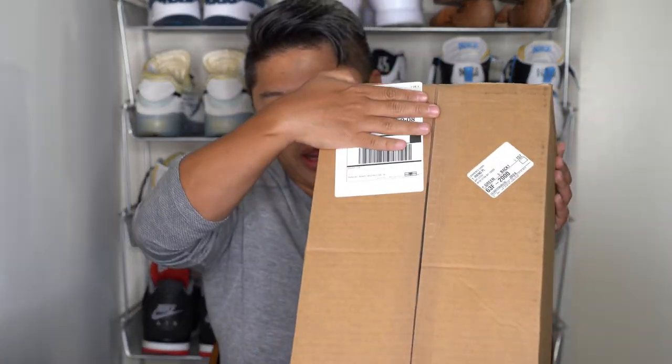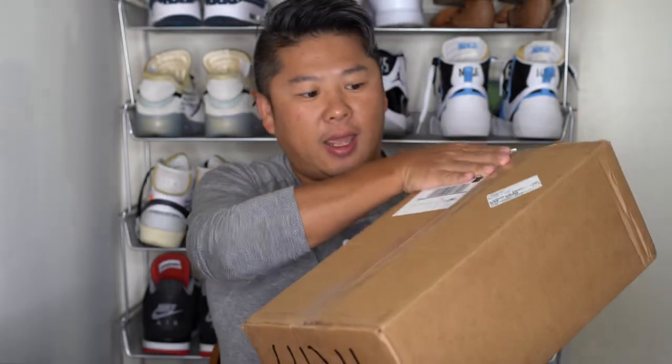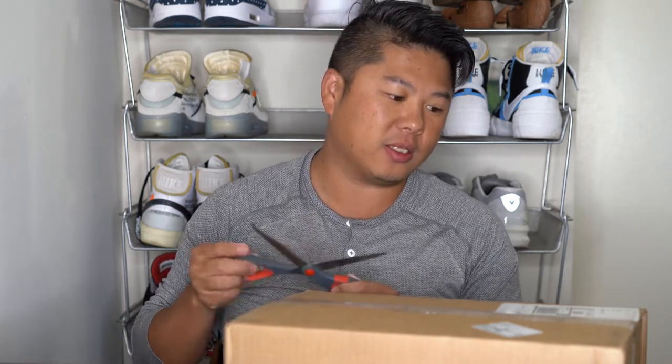Let's start with this beautiful StockX cardboard box — I'll cover my address right there. It's done in a cardboard color with some tape on it. It is a wonderful box because I believe the contents inside are authentic. I'm going to open this up with a pair of scissors because I don't own a knife. If you guys want to send me a knife for these unboxing videos, I'm still not giving you my address. Let's get this open.